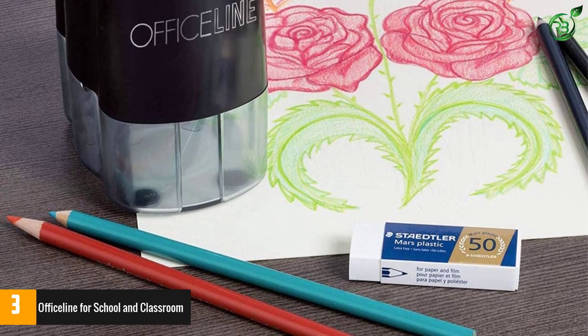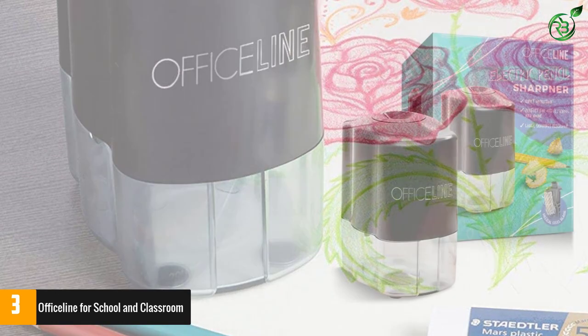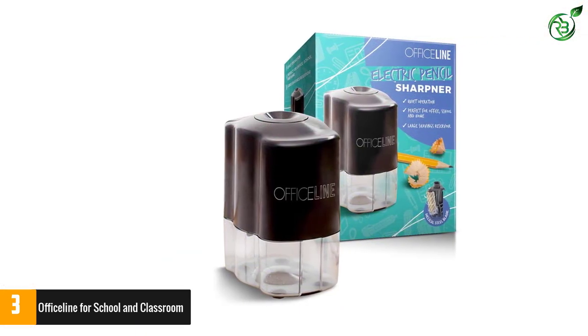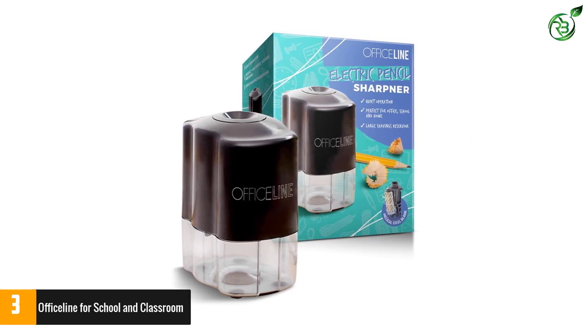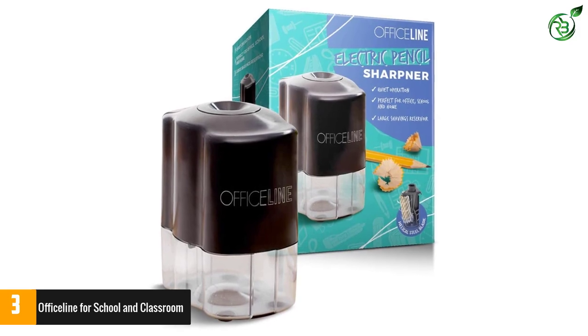Sharpen with confidence — when the pencil is sharpened, the blade stops automatically. If the shavings tray is opened during sharpening, the blade stops instantly to protect fingers, large and small. OFFICELINE is proud to offer the very best pencil sharpener in the Portable Pencil Sharpener category.